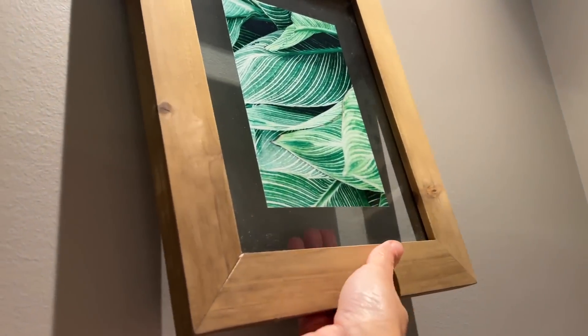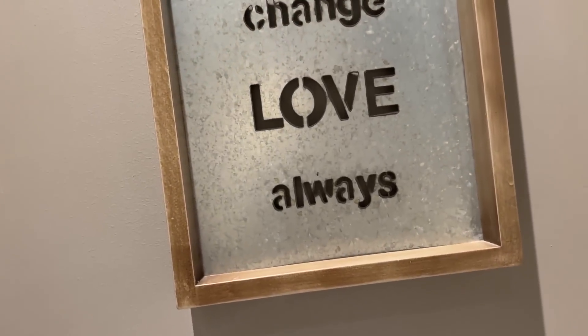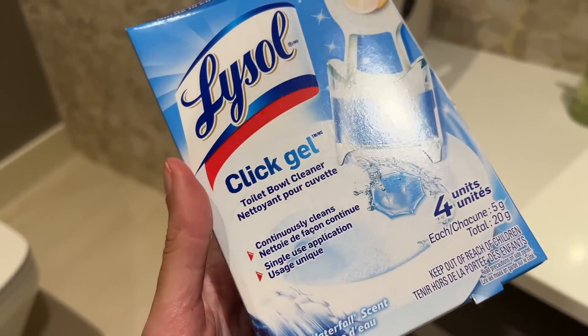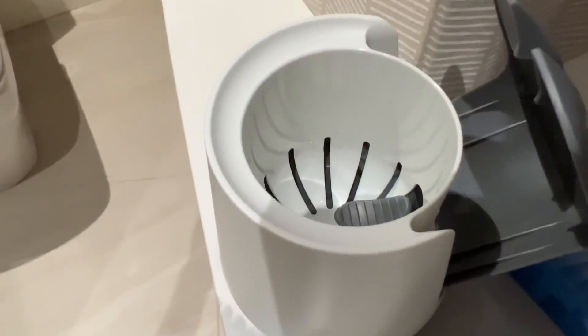I wanted a bolder, darker wall so we went to town. I took off all the frames — we'd had them since we moved in, they were time to go. We donated them and needed a fresh clean slate, so I took on a project. I got some products off Amazon and wanted to spruce up the powder room on our main floor.